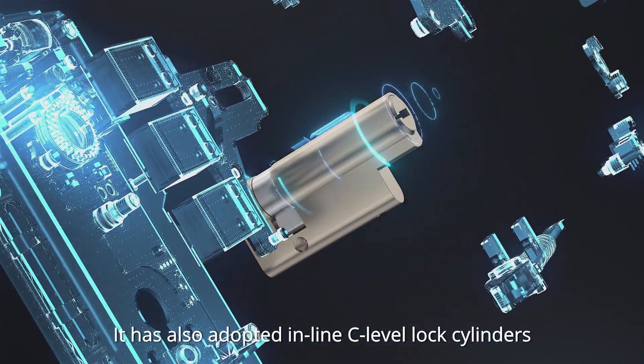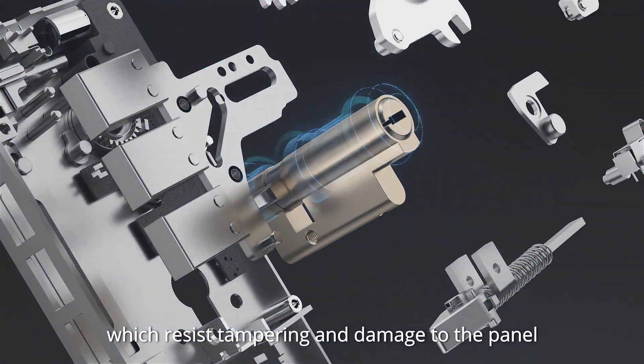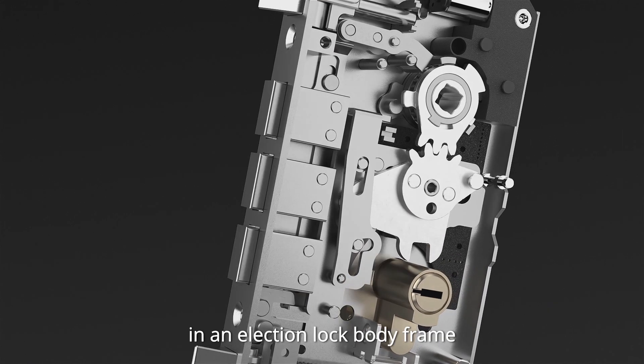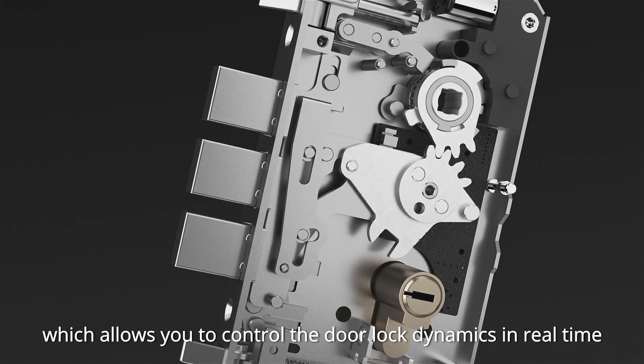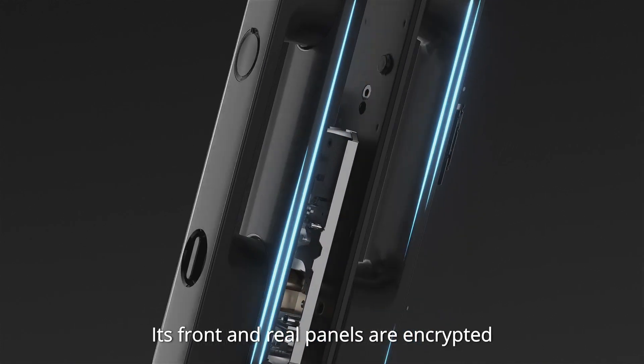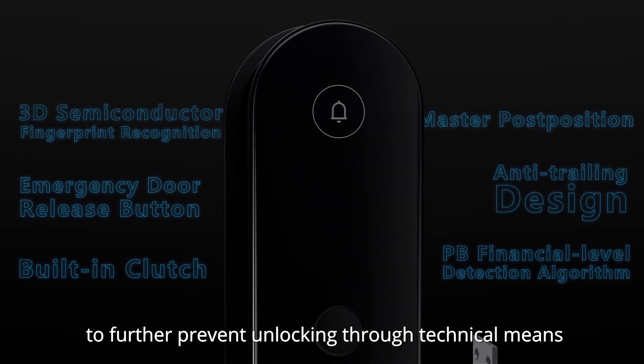It has also adopted in-line C-level lock cylinders, which resist tampering and damage to the panel. It comes equipped with a more powerful full-state detection lock body, which allows you to control the door lock dynamics in real time. Its front and rear panels are encrypted with one-to-one authentication to further prevent unlocking through technical means.